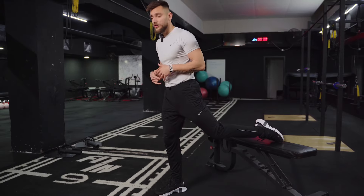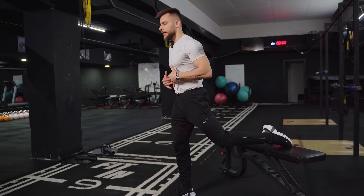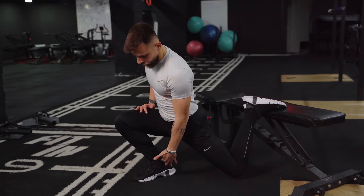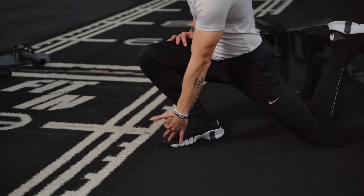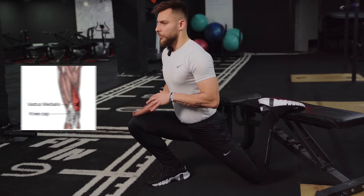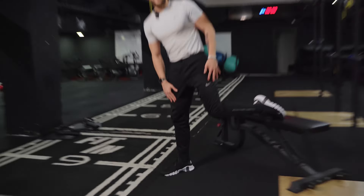For the quads, you want a shorter step, and as you get down you want a vertical body. This exercise requires a little bit of ankle mobility. You can see the knee is in line with the toes — this is great to target the VMO, the teardrop muscle. Pushing through the toes, chest up, come back — you really feel it in the quad.